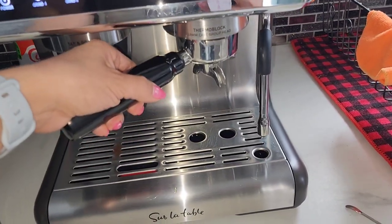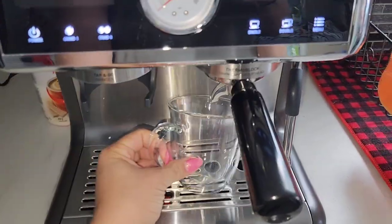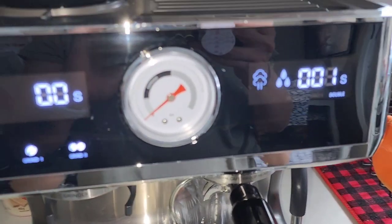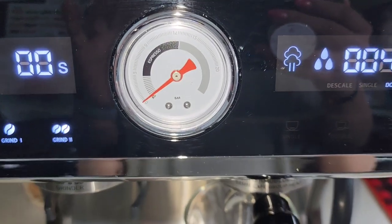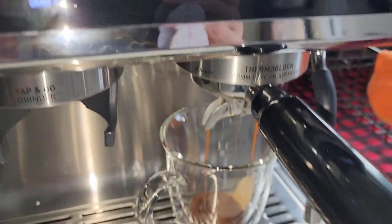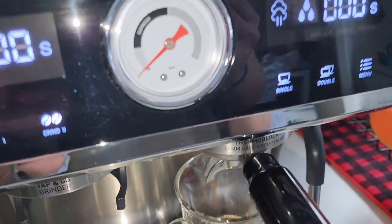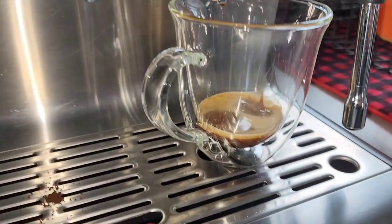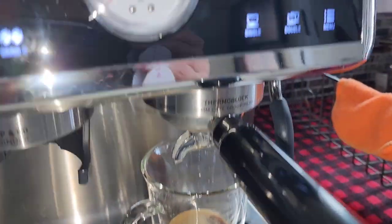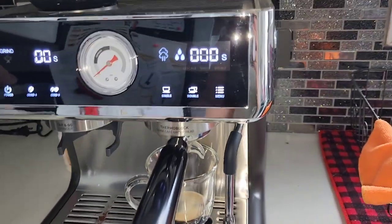You stick this in here and turn it, grab a cup. I'm going to hit double. Watch the gauge go up — mine is set to pour for about 20 to 21 seconds. You see that beauty go, and then the gauge goes down. Got a good amount of crema. It looks like I may need to run it a little bit longer though — I'm still testing out this machine. After that you can take your cup out.